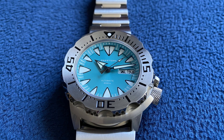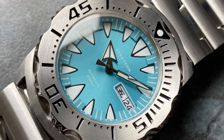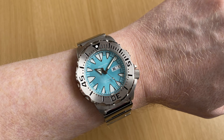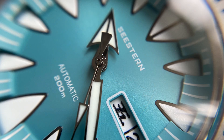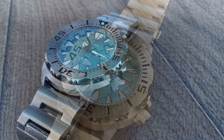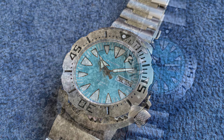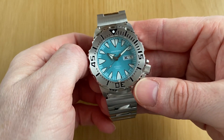Hi everyone and welcome. Today on the channel we have another monster homage to review from exciting new company C.Stern Watches. This isn't the first attempt by companies at producing a homage to the Seiko Monster — I reviewed the Rectangular's monster homage only in my previous video — but this offering from C.Stern is a little bit special. So without any further ado, let's get into the review.